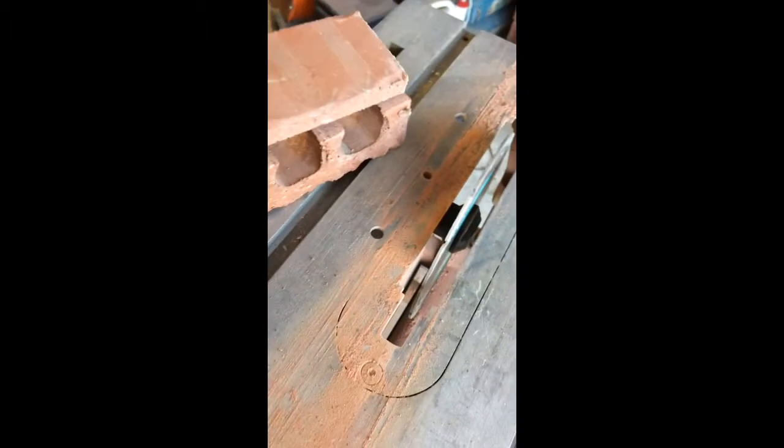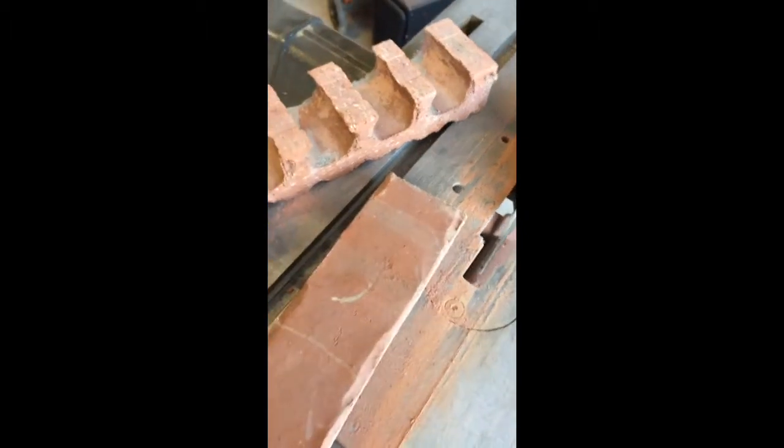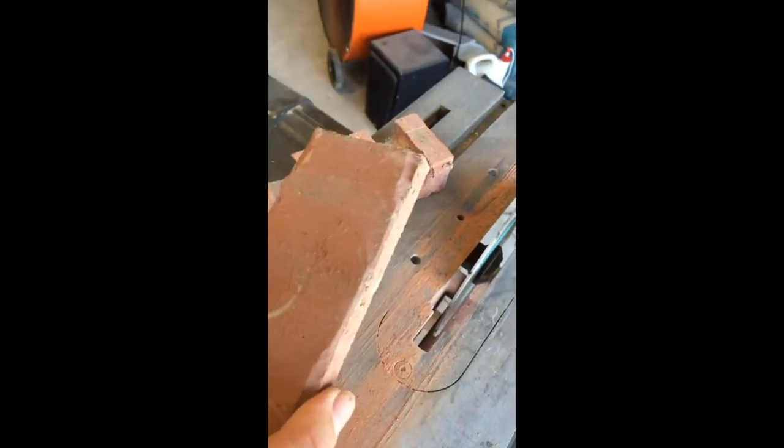This is just a standard old king-sized brick, and I went and just like it would cut a piece of wood, I just put it against my fence and just ran it through. And it just did an absolutely stunning job of basically making a perfect little brick tile.